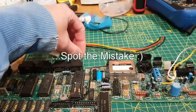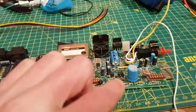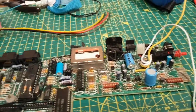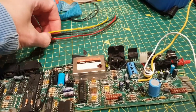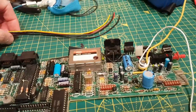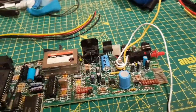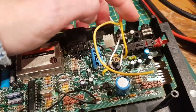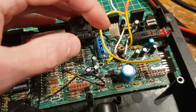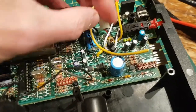I found a molex connector in my scrap box, cut the end off it. I'm going to use yellow for the 12 volts, red for the 5 volts, and black for the ground - obviously there are two grounds but I'll just tie them together. The white I'll leave. The post will act as a strain relief point, and I'll put the micro drives on top so none of this wiring will be visible.